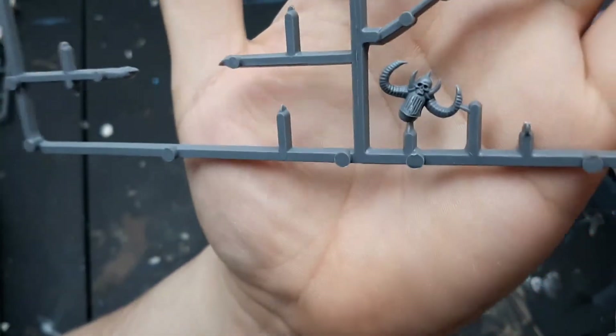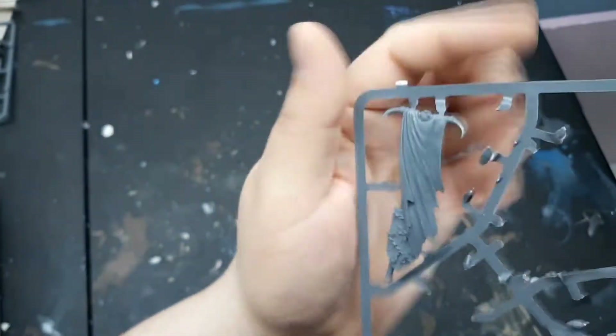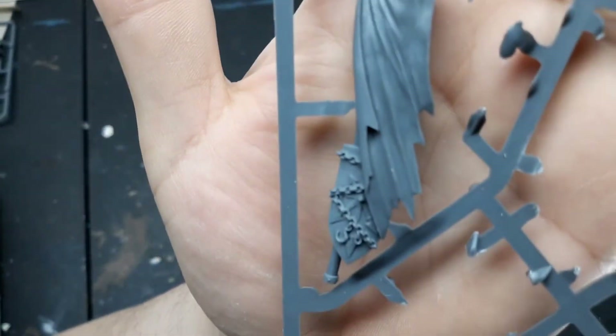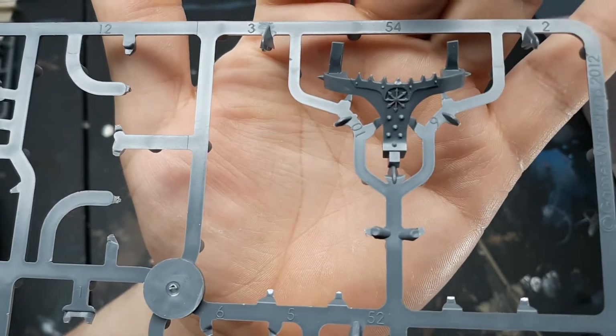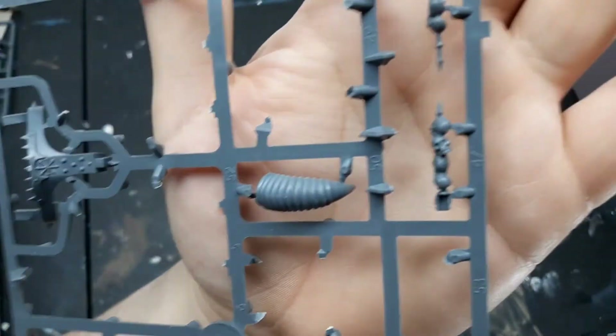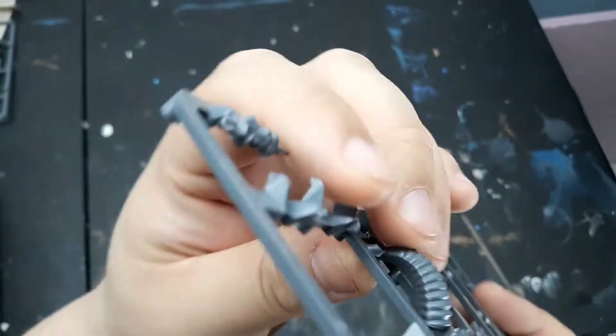That helmet looks familiar from my Obliterator conversion video. That banner and shield would look good on the back of a bike or something. I think this is from a chaos chariot — got a big horn, and I think I have two so I could put those on some sort of skull or something.